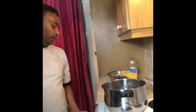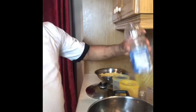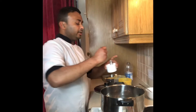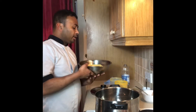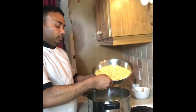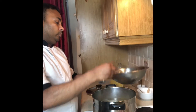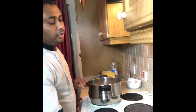The water is already boiling. I put a little bit of oil and one spoon of salt. This is chickpeas — in our country we call it chana dal. I put it all in there.